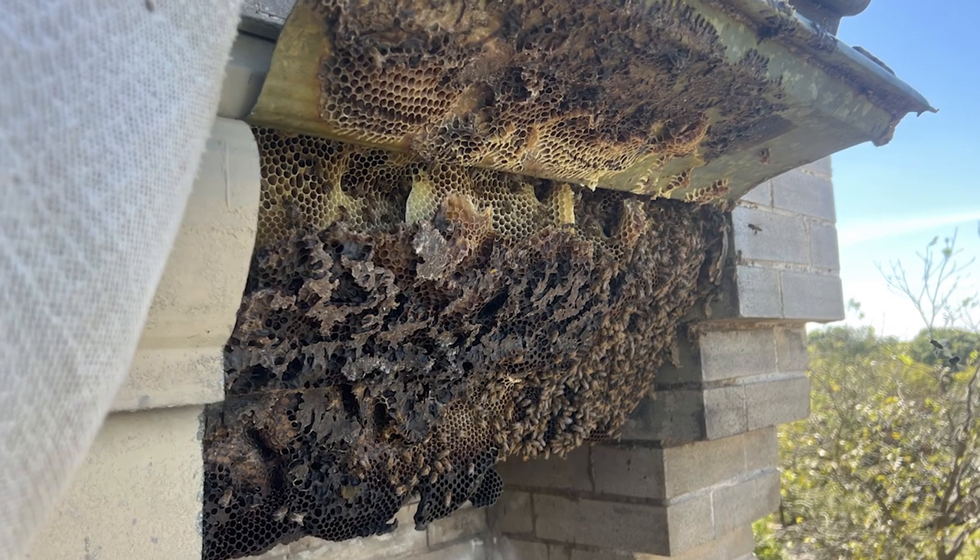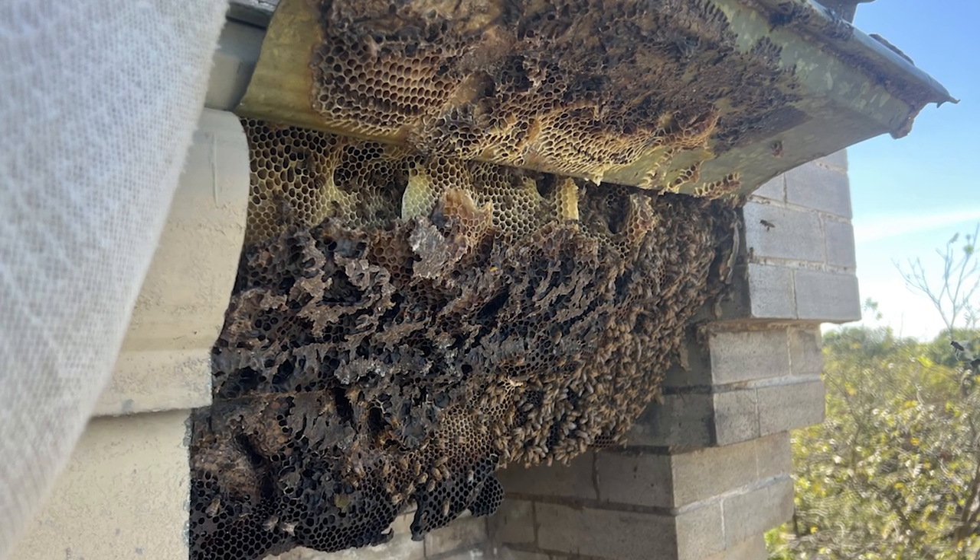Some of you probably saw my video of doing that bee removal four floors up, 40 feet off the ground, where we opened up the cavity and almost every bit of comb in that colony was old dark comb that was years old — not any new fresh wax in there to speak of.